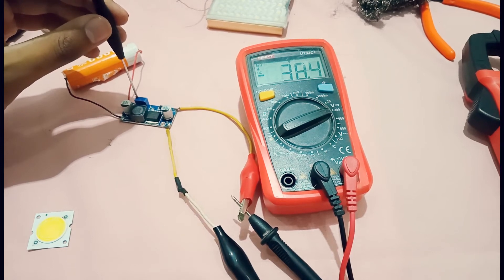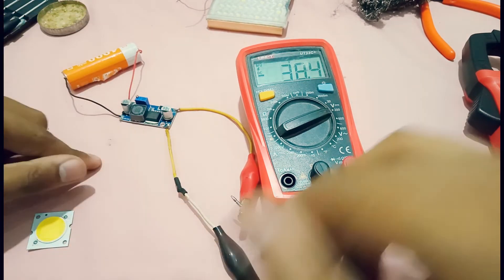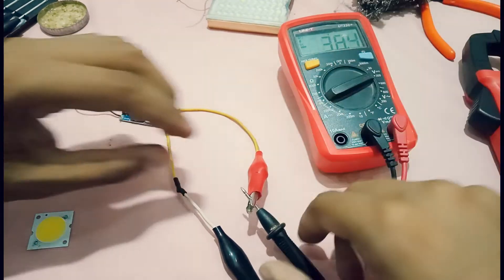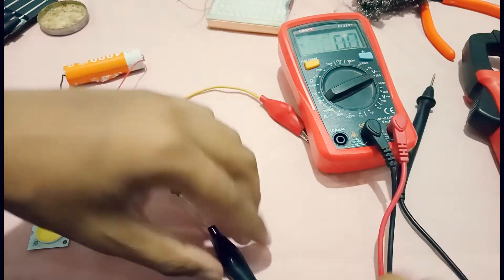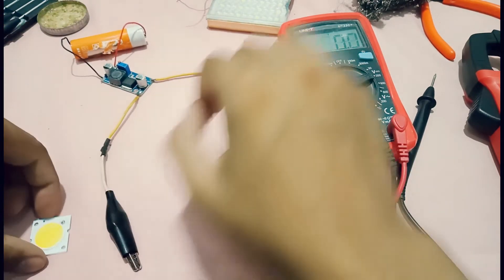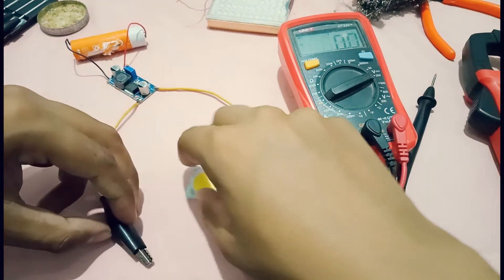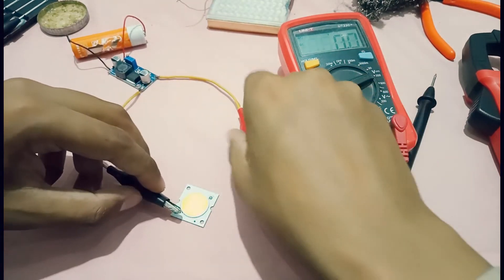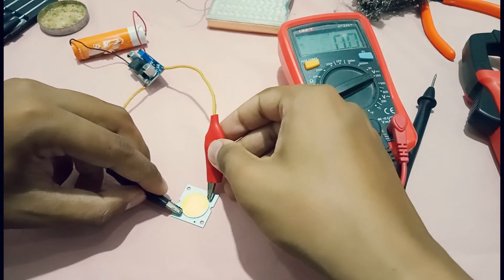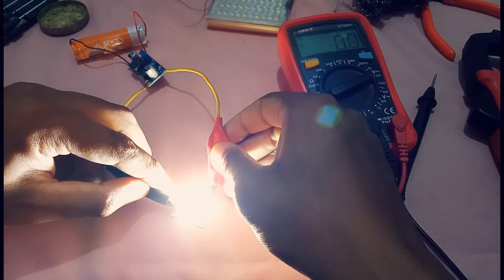The voltage is slowly increasing — I will increase it to about 35 volts maximum. The 40 volt COB LED is now connected at around 35 volts, and yes, it's working!